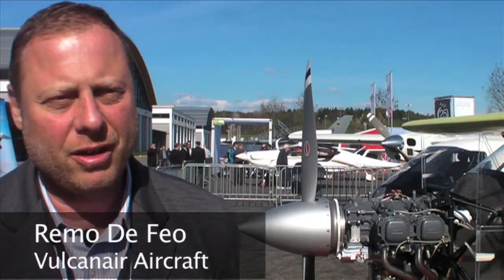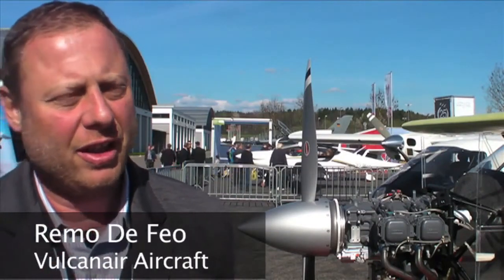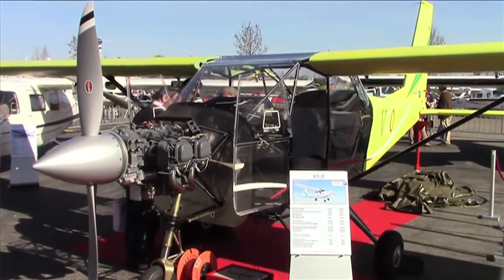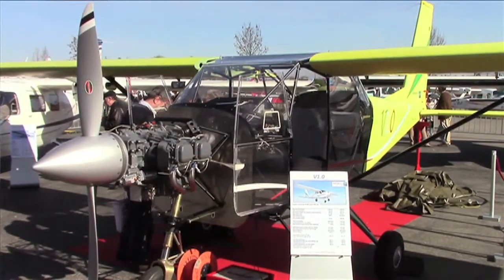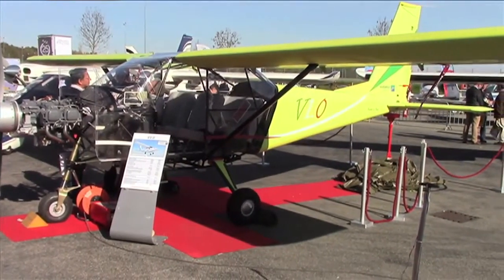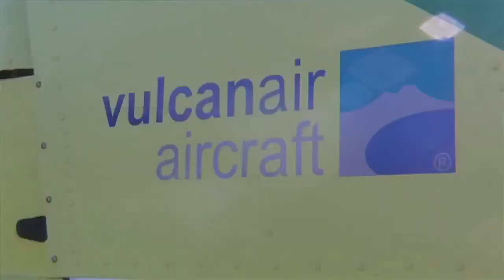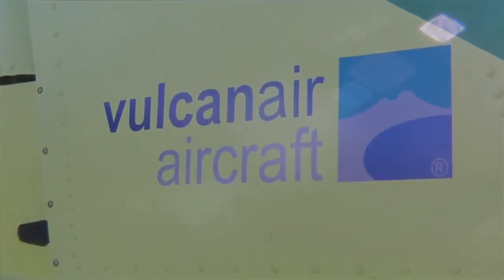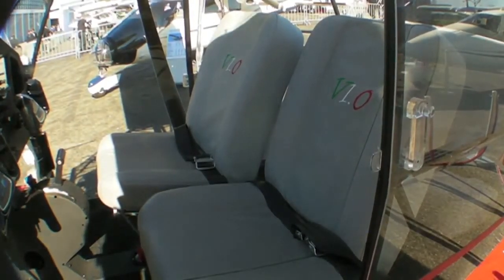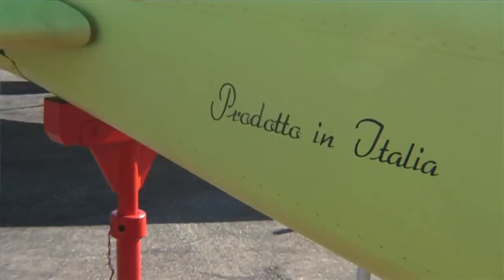This year we're introducing the Vulcan Air V1, which is a four-seater certified aircraft. Our idea was — we have two ideas in terms of new aircraft. We wanted to get a very low-cost introductory aircraft for the general aviation market. The main focus is to offer a certificated aircraft that has four seats, that sits in between the LSAs and the upcoming certified four-seater aircraft.